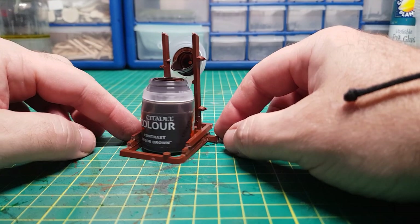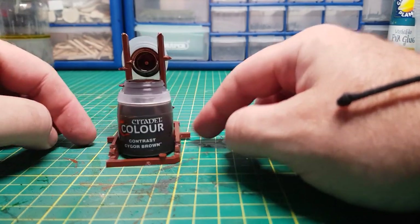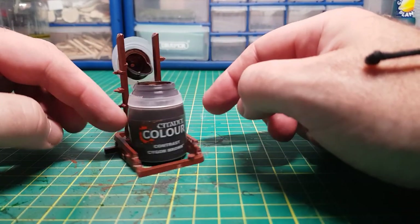Voila! The bottle seems pretty stable in there, I don't think you'd knock this over too easy. I think we can call that job done.